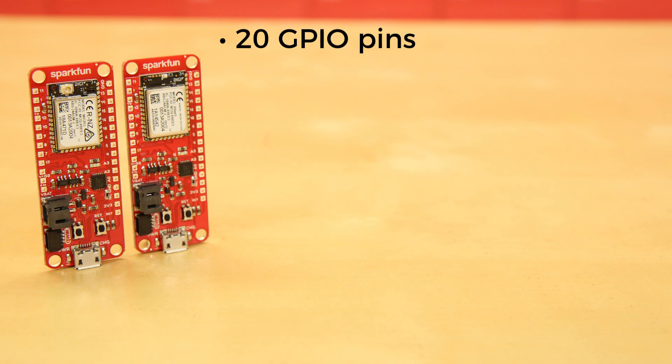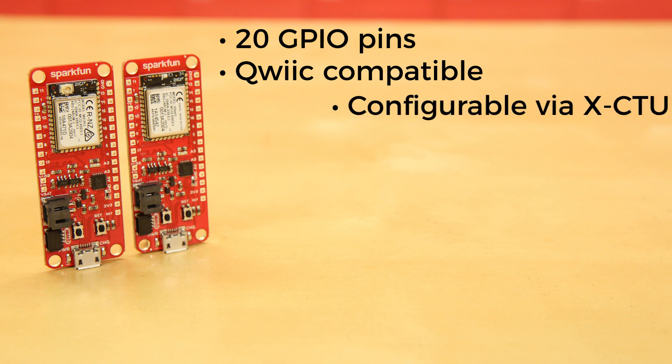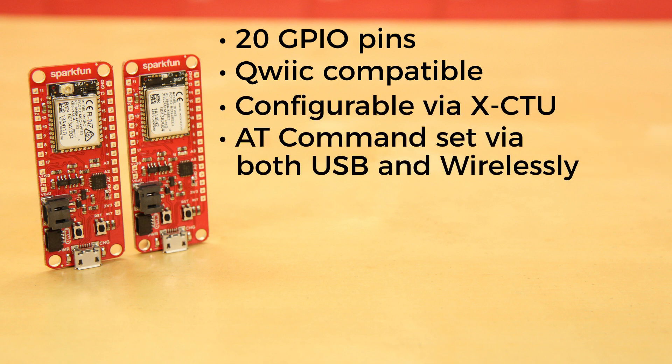The board itself has 20 GPIO pins, is QWIIC compatible, and is configurable via XCTU or the AT command set via both USB and wirelessly.